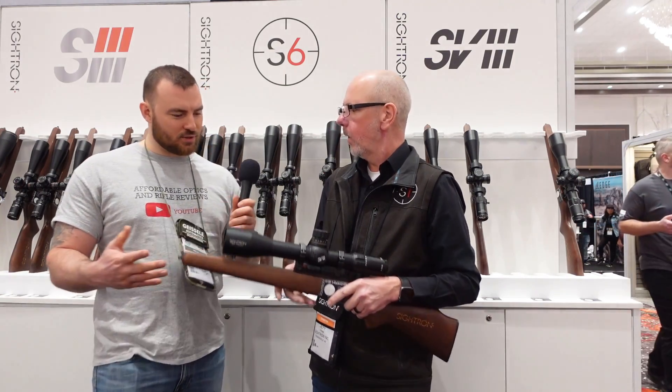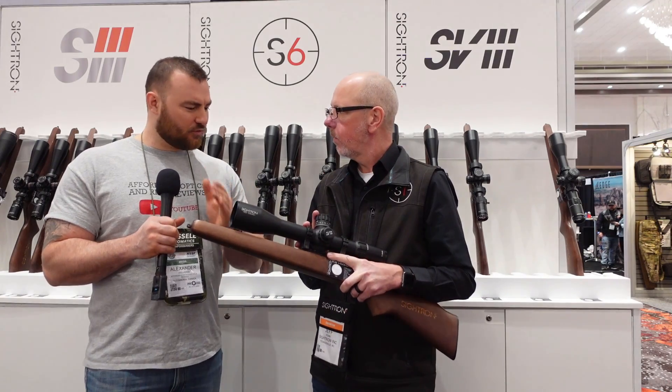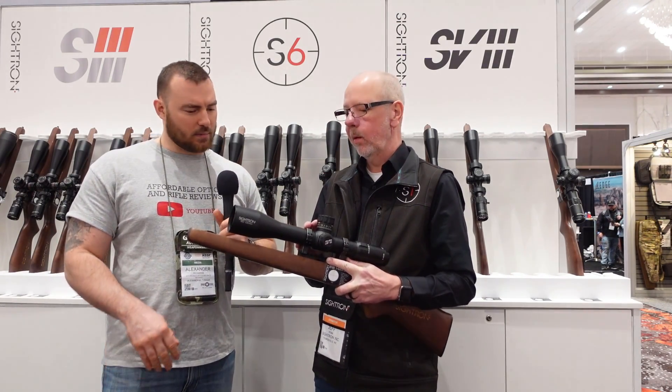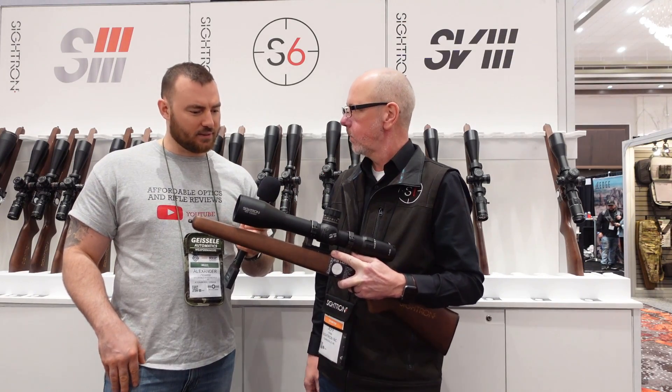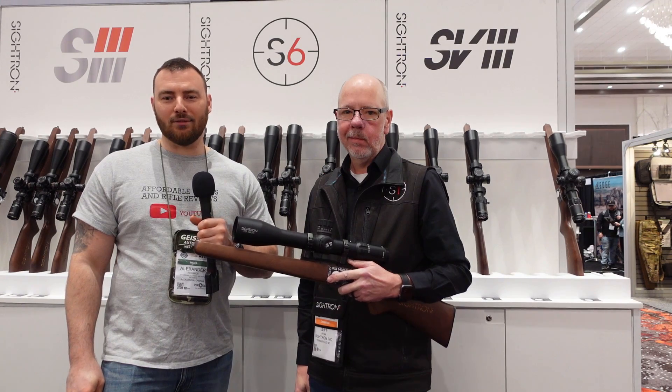Thank you so much for showing us these new scopes. Absolutely — I think this would be great value. This is incredible. I really love going through SHOT Show and finding things with incredible value. 40 mils of elevation and extremely high magnification — that's quite rare to see on a 5-40, to have anything close to that amount of internal adjustment. But I guess that's why it's a very unique product. Thanks for joining us on this interview. Thank you. Stay tuned for more SHOT Show 2024 coverage.